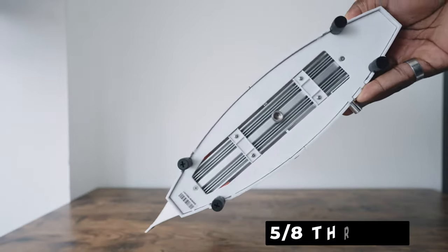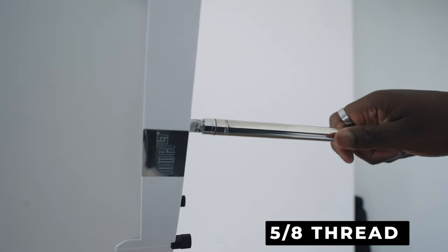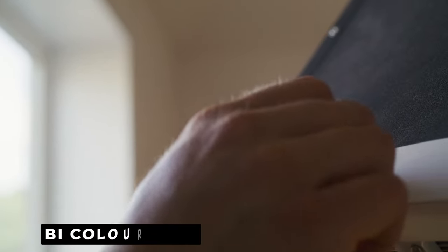It does have a 5/8 thread at the bottom of the light so you can mount it onto C-stands and other lighting stands as well. It's also bicolor and dimmable. So not only are you going to get a nice output out of this small light fixture, but with your normal filmmaking lighting stands and C-stands this is going to work perfect. And it fits nicely into bags such as your Nanuk case or any carrying case if you're traveling with your lighting.